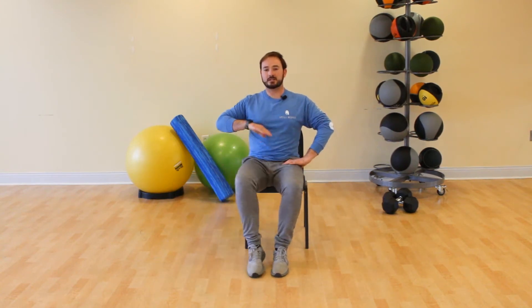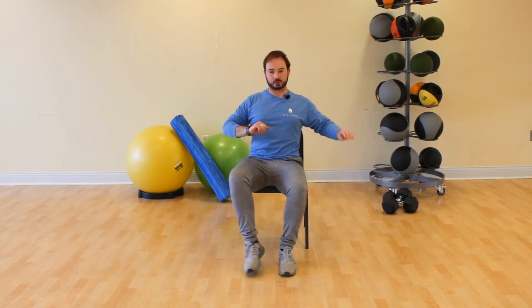One more on each foot. Now alternating toe taps to the side — tap your toes out to the side, and take that opposite hand and push it down towards the floor.